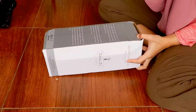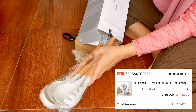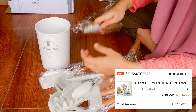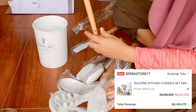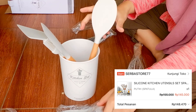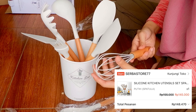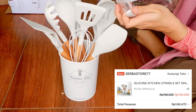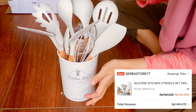Paket selanjutnya berat banget — ini satu set sendok masak atau sutil. Di dalamnya udah lengkap, ada wadah sendoknya dan macem-macem sendok masak: ada sendok sayur, sendok buat numis, kocokan telur, dan pencapit. Bahannya super bagus, silikonnya tebel dan kombinasi dengan gagang kayu, super estetik. Warnanya putih tulang. Harganya sangat terjangkau dan udah dapet lengkap semua jenis sendok dan sutilnya.